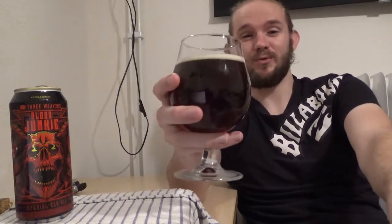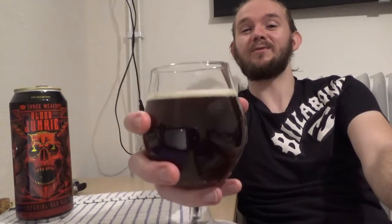This one is the Blood Junkie, an 8.7% Imperial Red from Three Weavers Brewing in Inglewood, near Los Angeles, California. Cheers! That's nice. That is really quite nice, actually. I'm going to say thumbs up to Three Weavers on this one. This is definitely one of these beers where it takes your mouth just a little bit of time to adjust to it, but this is really quite nice.